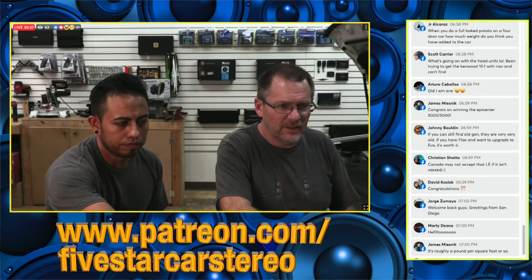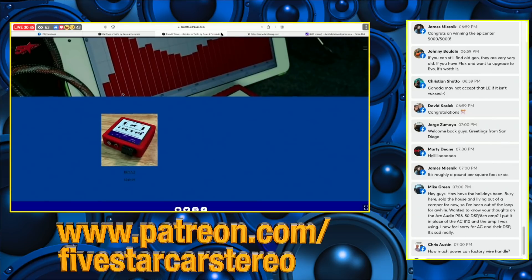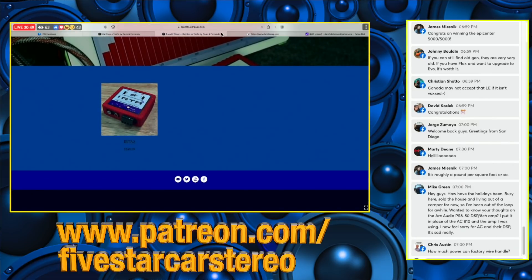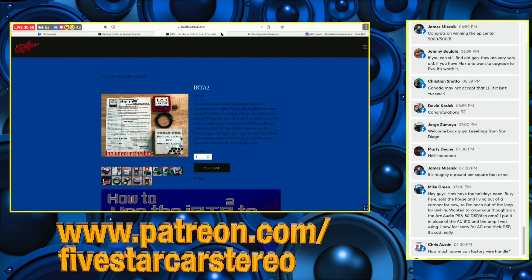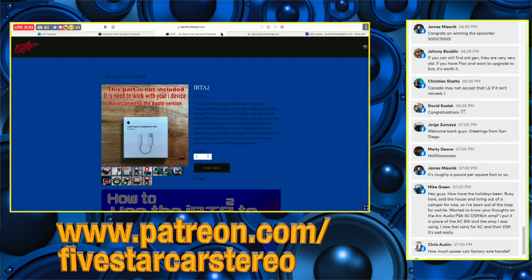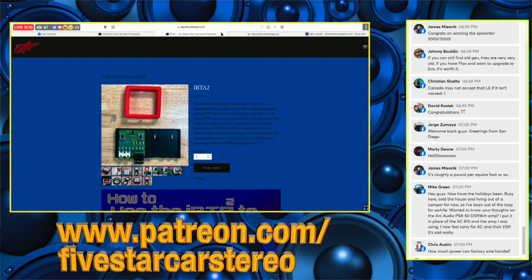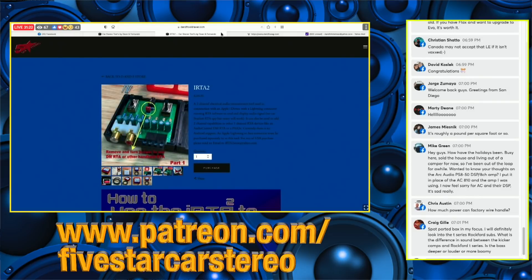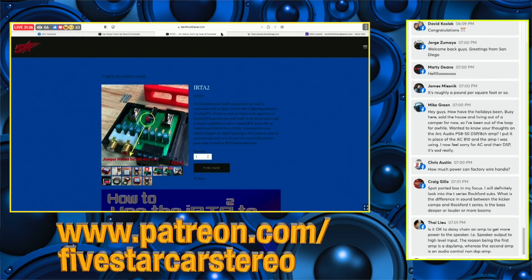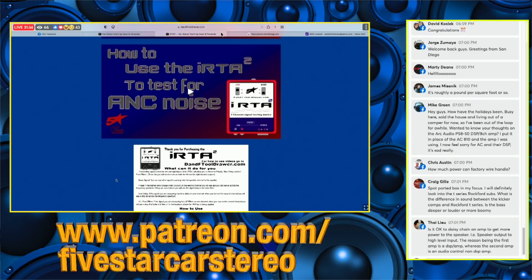The iRTA2 is now available for purchase. If you head over to the website and click on the iRTA2, it'll take you to a new window — a page within a page — where the only thing you can click on is the iRTA2. You have your choice, with plenty of pictures showing what comes in the box. There's an optional piece — it's actually mandatory, it doesn't come with it. There are also pictures of the inside if you're using it with something other than an iPod, like a DM-RTA from Audio Control or a PA-3X — there's a little jumper inside we walk you through.